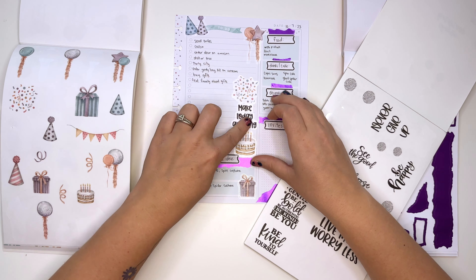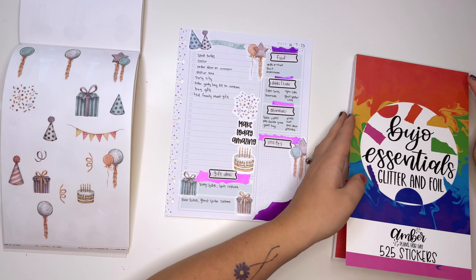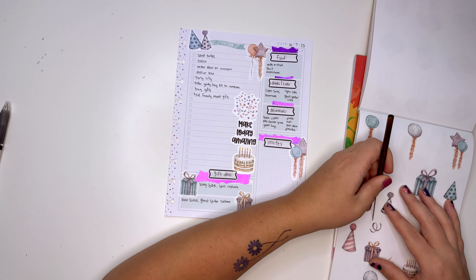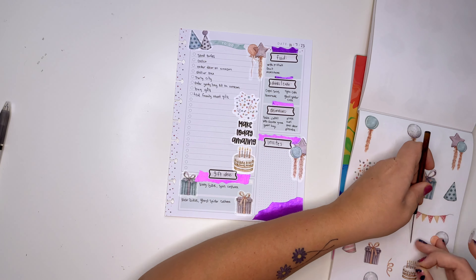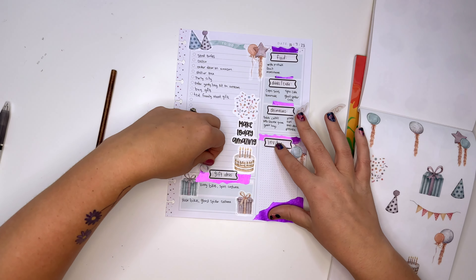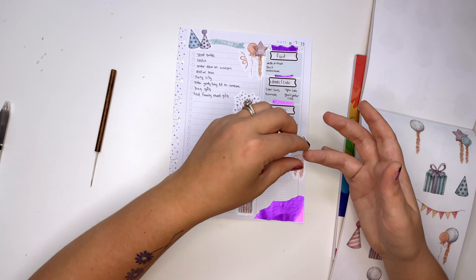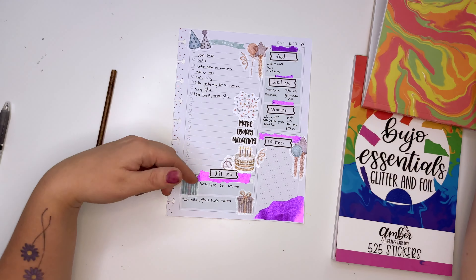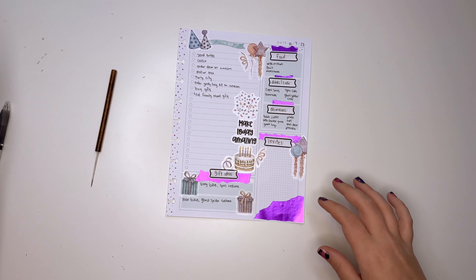Oh, so cute! It's going to be a fun birthday party. I still have more stickers — I should do some of these. I just can't ever stop. Stickers are my best. These are just so cute — a little confetti. That's good. We still have the to-do list and I know more is going to come up.